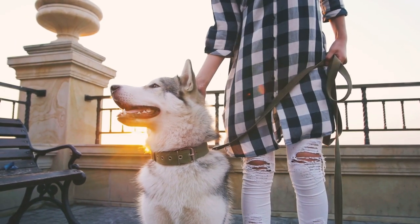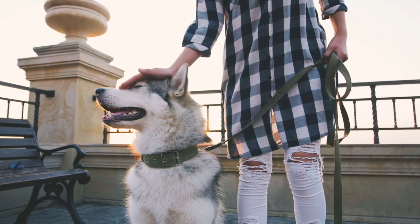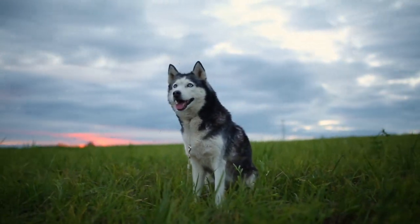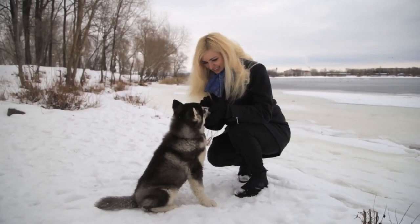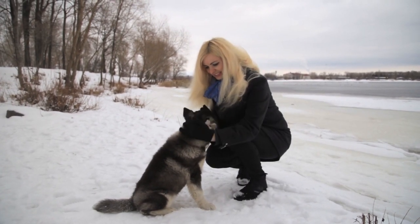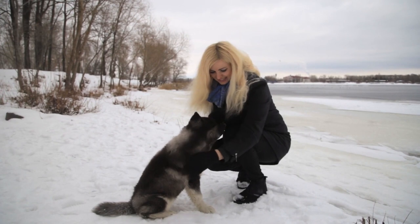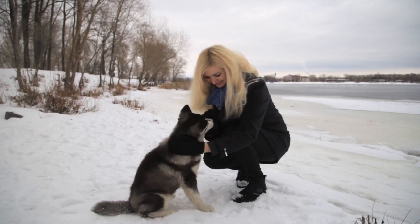This instinctual behavior is part of their biology. We hope these findings will help you train your huskies. When researching a breed, it's helpful to understand that this dog requires a high commitment and dedication.